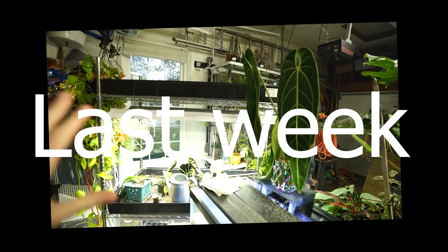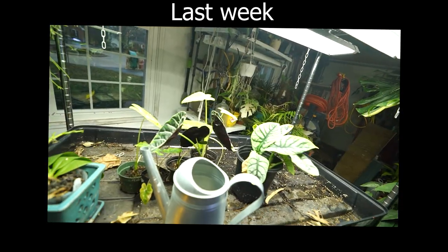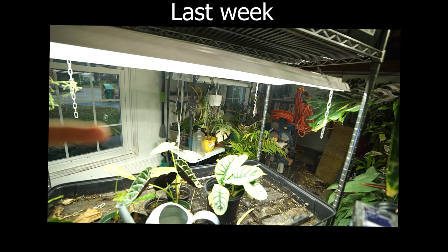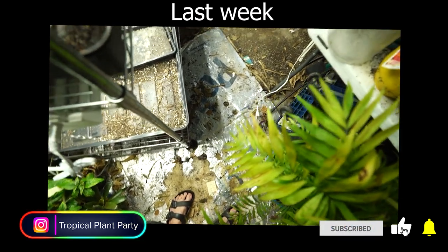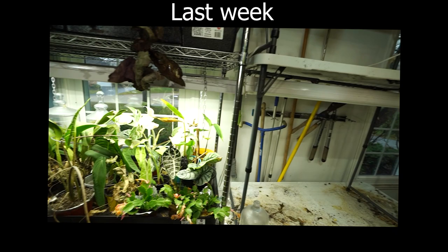I can go ahead and get this rack pushed back, take down the table, get some new shelves set up. Looking forward to getting this done. I'm going to get a path cleared so I can walk around and start moving some plants back onto this shelf, finish filling it in, break this one down. I have this shelf on sliders so I can just scoot that right back.